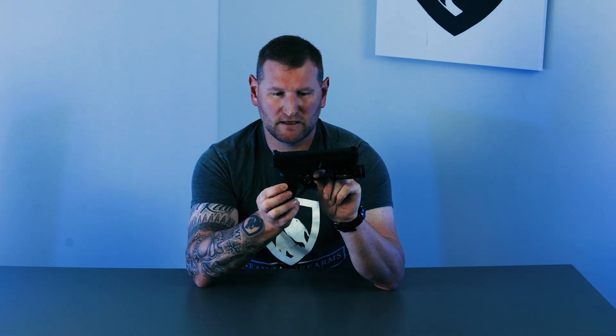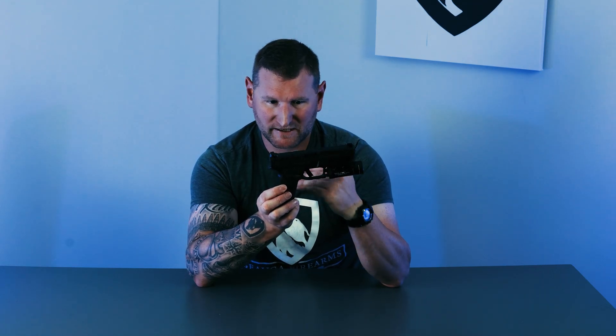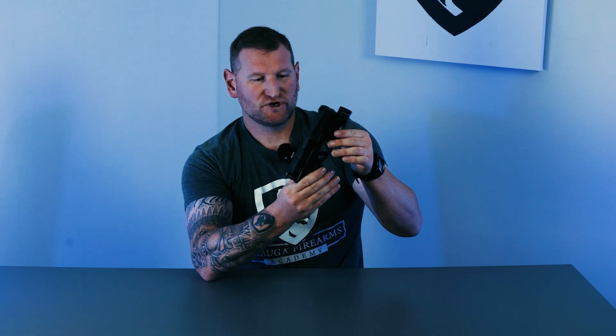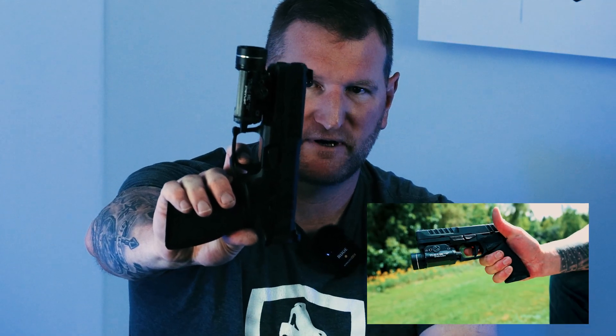The trigger is very nice. I'm a flat trigger blade person — I like a flat interface and don't obsess over lowering weight unless it's unreasonably heavy. This has a very nice flat surface with a well-defined wall, a clean break, and a very positive reset. The trigger is excellent out of the box — similar to the new Smith & Wesson flat trigger — and I would not spend any money or time changing it out. The way it is right now is perfect.